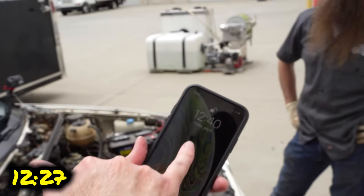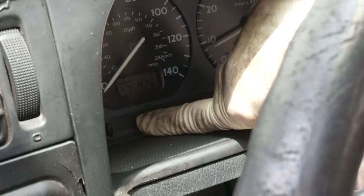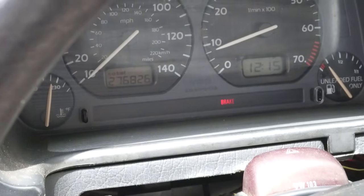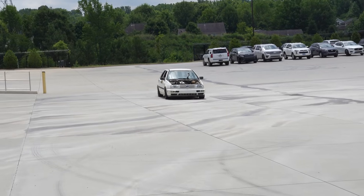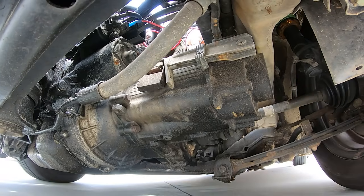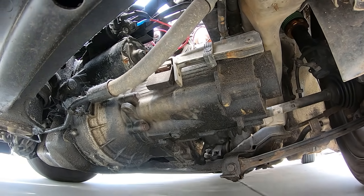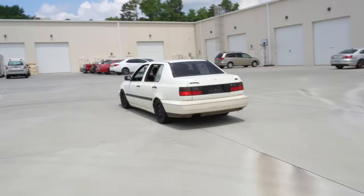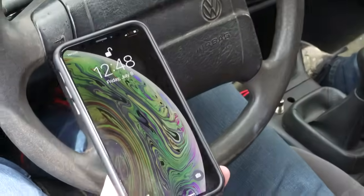12:27 is when this started and right now it's 12:40 — we've got our warning lights on and we're almost out of gas. Are we going to run out of gas before we run out of engine? At about 20 minutes it's getting a little loud and it doesn't like what's happening right now.